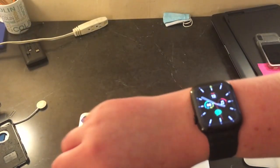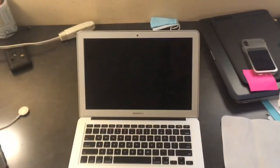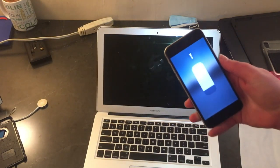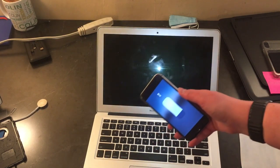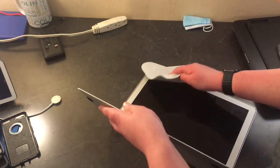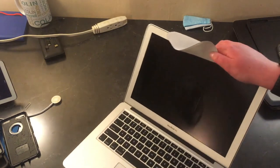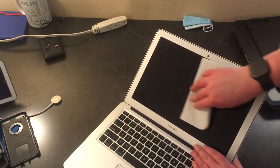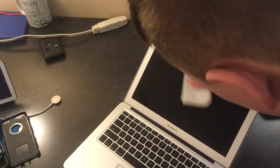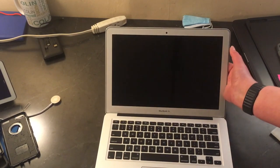Now we'll do my Apple Watch later. I'm gonna bring a flashlight so I can see the fingerprints on my MacBook. There's fingerprints all over it, so we're gonna try the microfiber cloth on it. All right, it did a pretty decent job — a pretty decent job.